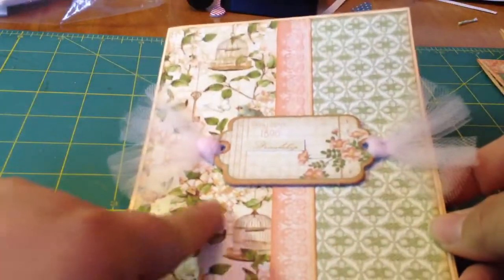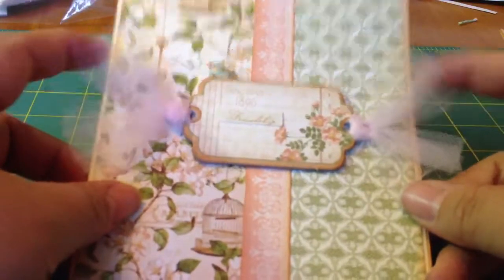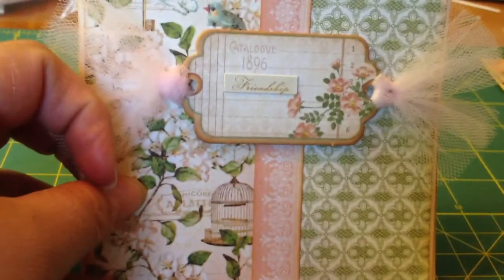And then the last one is this vertical one. I love this paper. We used this kind of sage green tulle strung through the chipboard and we glued down 'friendship' right there. And then here's the inside.